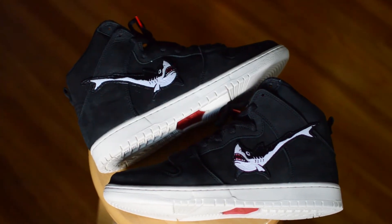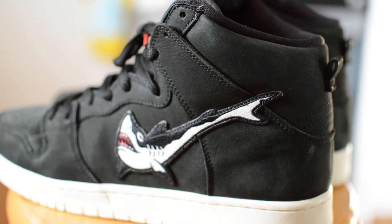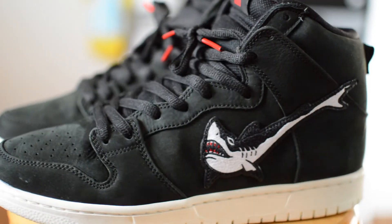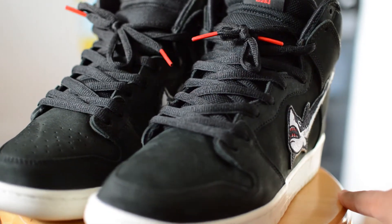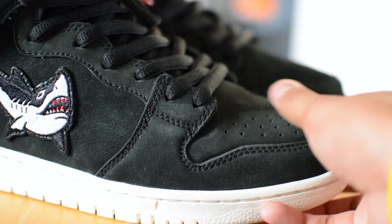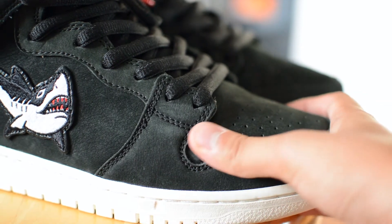Aside from the polarizing shark swoosh, the rest of the upper is pretty simple. Throughout the sneaker is this black tumbled leather that has a real smooth and soft feel. The feel is very reminiscent of a plush suede, and at first I even thought it was, but the internet says otherwise. I'm never really blown away by SB materials, especially on recent pairs, but these are very well done.